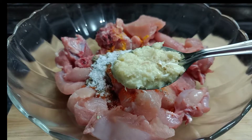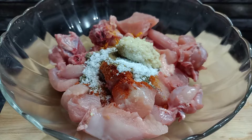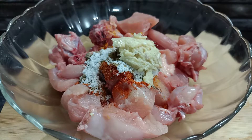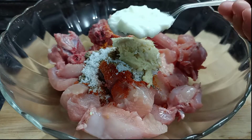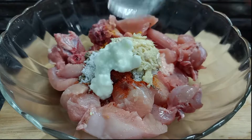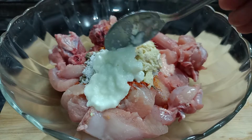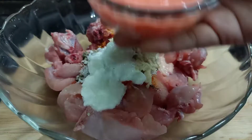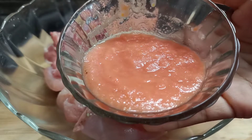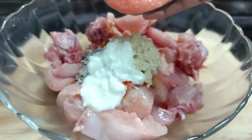Now, let's put the paste in with a half spoon. I will put it in a mix. We will put it in a stir. We will put it in a stir. I have to mix a little bit.